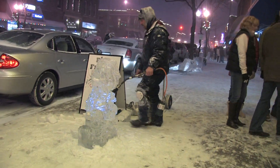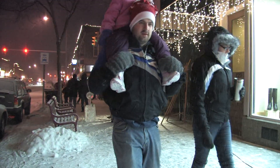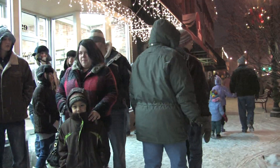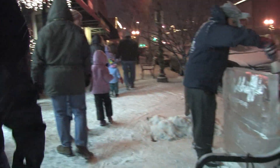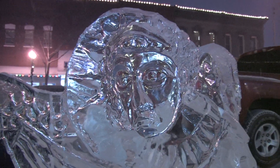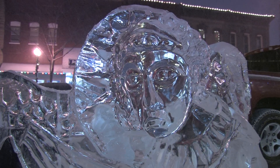Ice carving is becoming more and more popular, partially because of TV and partially because there are a lot more festivals. In northern Indiana and southern Michigan there are more festivals than anywhere else in the country — about 21 or 22 festivals within a 75-mile drive of South Bend this year.